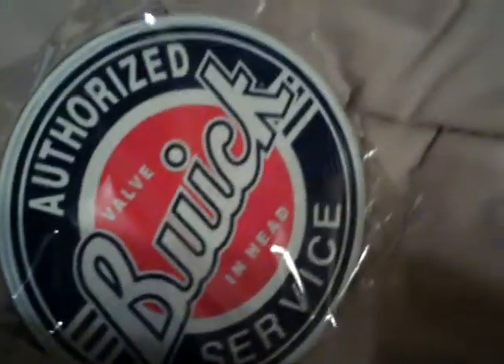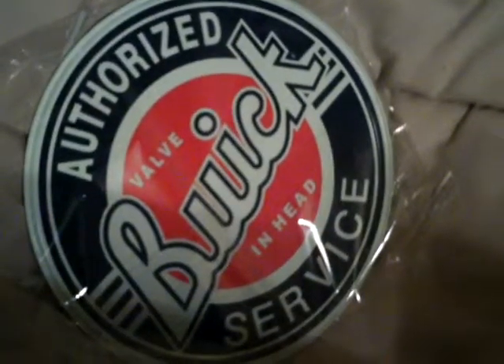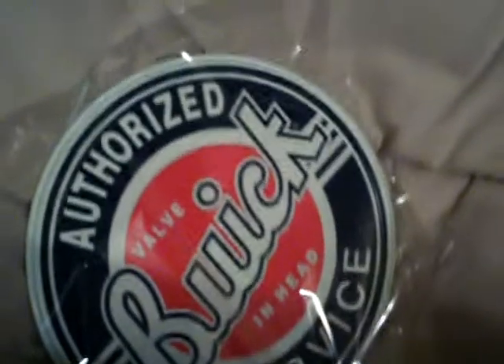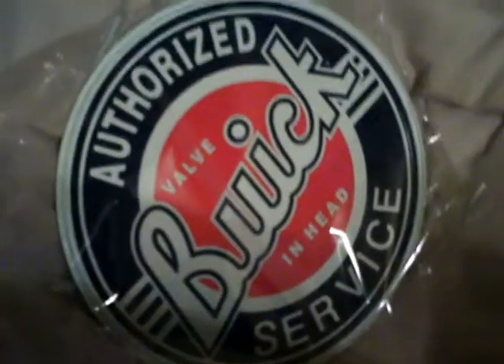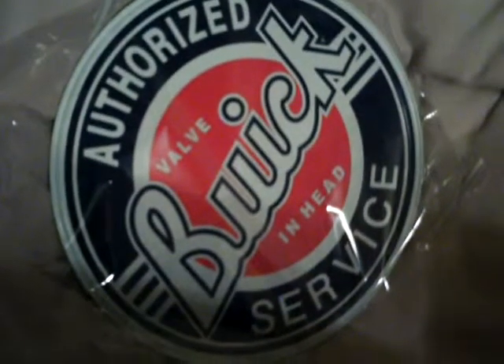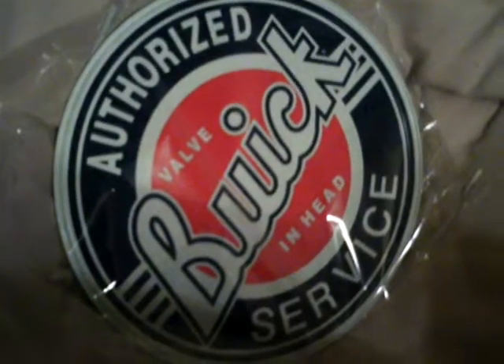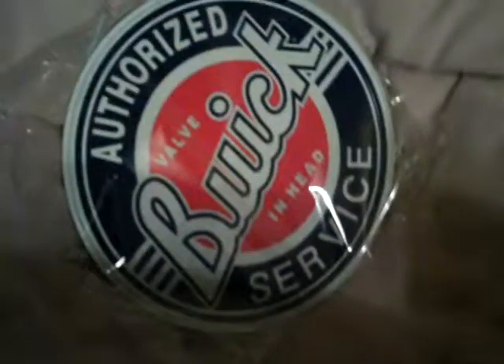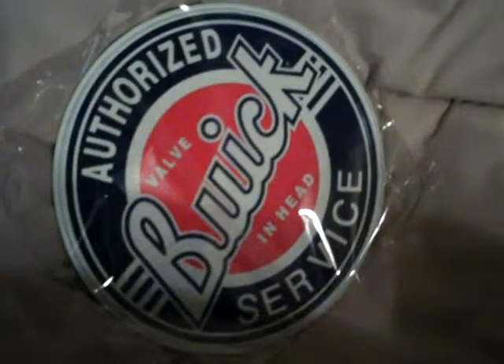Authorized Buick service. We'll see where to set that. It was a pretty good buy — 15 bucks off of eBay, not too bad. But that's it for this one.